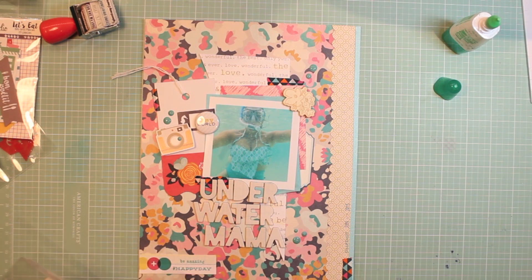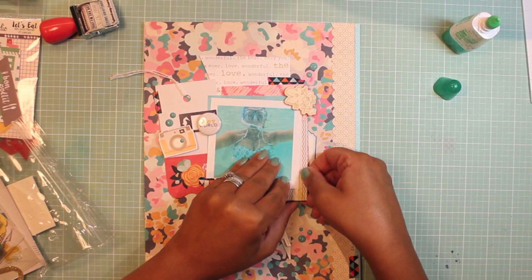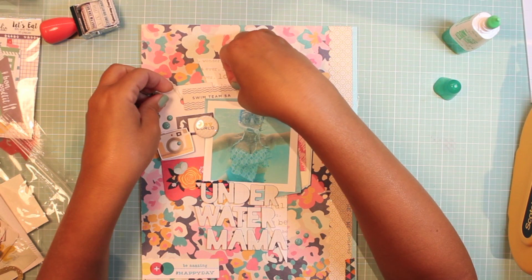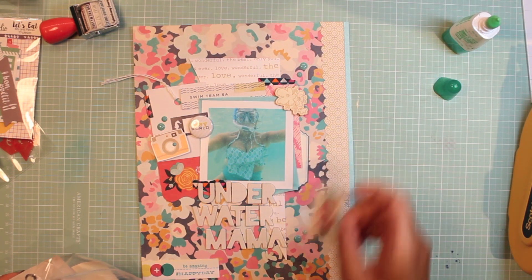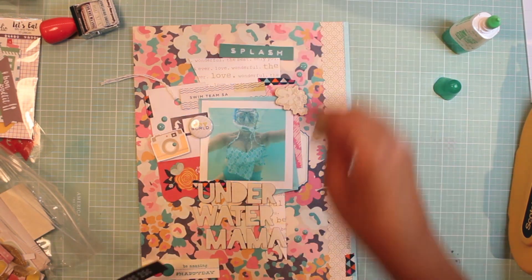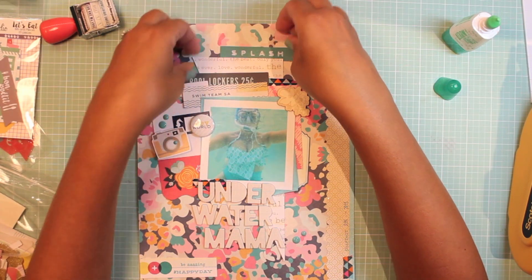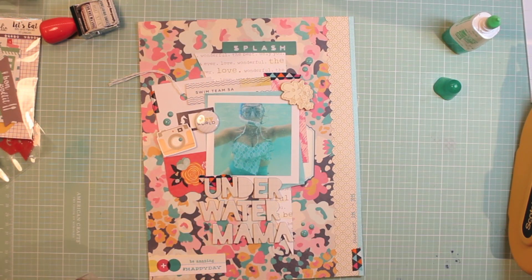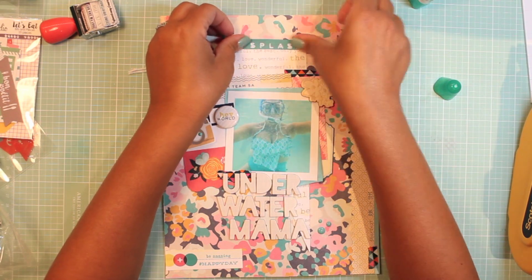I dug into some poolside ephemera to see if there was anything else to tuck in — one says 'Swim Team 5A' in that same blue tone, which works perfectly. This came together quickly since I had a head start on the paper selection. Thank you so much for joining me! I hope you're inspired to create a layout and, most of all, inspired to use a photo of yourself and embrace the beauty that you bring to your layouts.